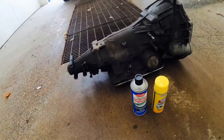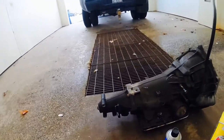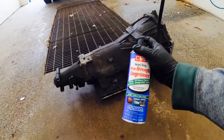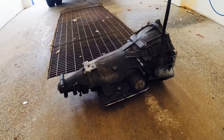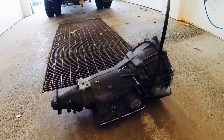With the oven cleaner you want to let it soak for about 10 to 15 minutes. I'm going to try spraying both the engine degreaser and the oven cleaner at the same time and see what we get out of the two of them.